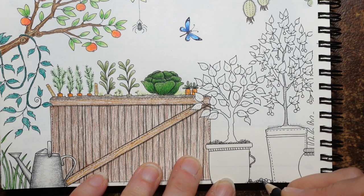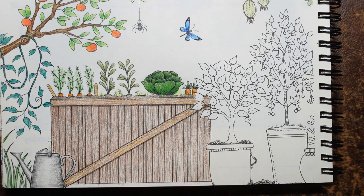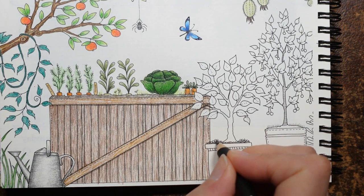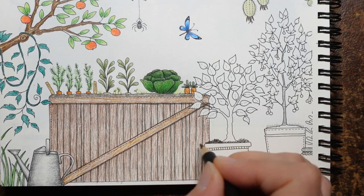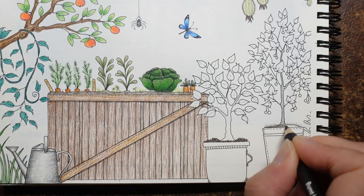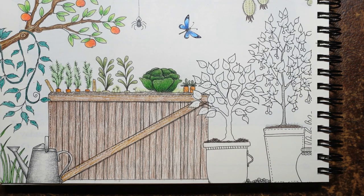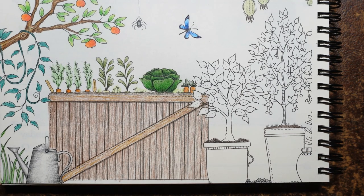Remember how we did the soil on the plant tub? We're going to use the same way — the burnt umber in this sort of scribbly motion. I'm going to make it quite dark because we've got the wood right next to it here. This one has got a layer of grass growing in the tub but I'm still going to make the soil brown, because I think it might look odd otherwise. This third tub on the edge — I can't see any soil so I'm not putting any on that one.